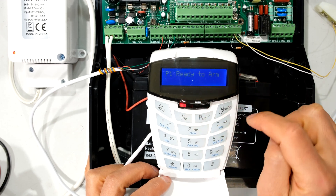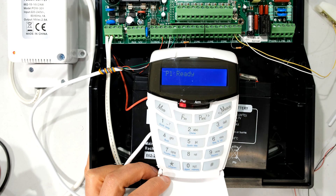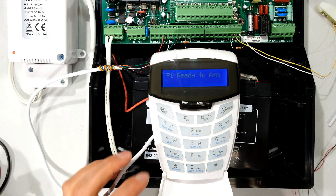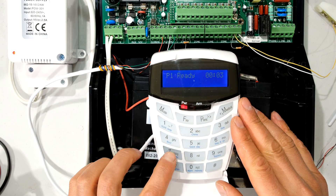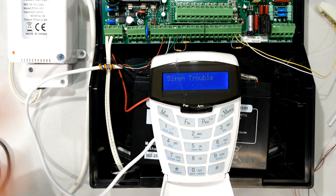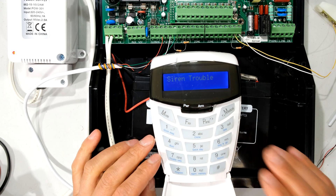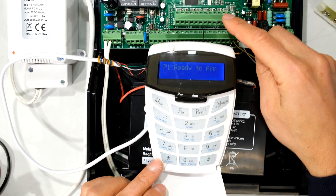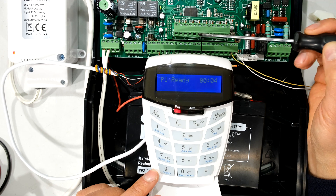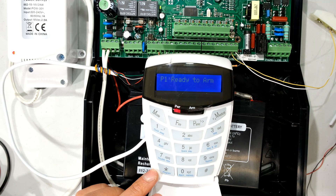It even says ready to arm, and look at all these zones — they are open. That means it should say zones 9, 10, 11, 12, all the way up to 16 should be violated. Don't worry about this flashing LED — that's just the siren trouble. It says siren trouble because I've disconnected the siren in my lab since it went off about 20 times in the last hour. Anyway, you can see it's not showing any of these zones as violated, and it should, because there are no resistors connected here — so it should come up on the LCD screen as violated.